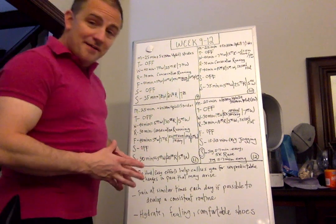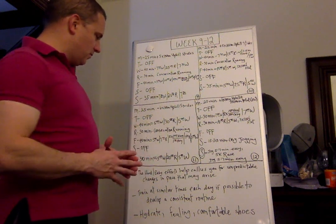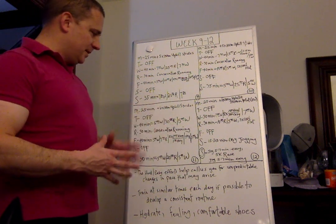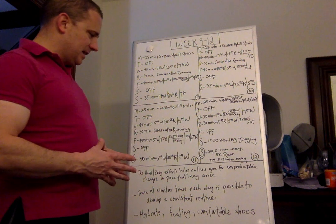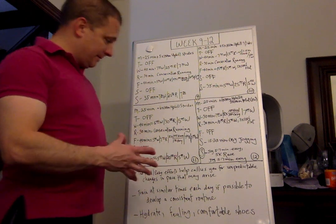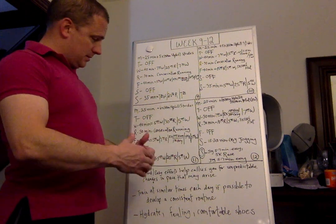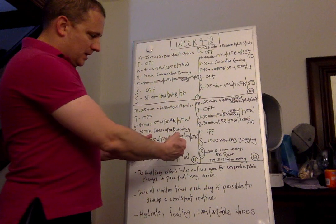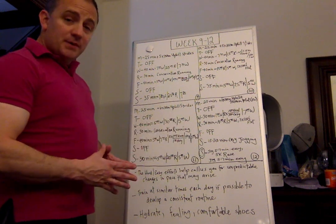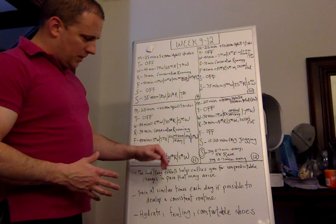Week eleven — almost there! Monday 25 minutes of total running, 6 by 100 meter uphill strides. Tuesday off. Wednesday 40 minutes: five minutes walking, 30 minutes running, five minutes walking. Thursday 30 minutes of consecutive running. Friday 40 minutes total: five walk, then 7:30 running, then for the next 15 minutes — 5 by two minutes hard, one minute easy — then 7:30 running; a block of 30 consecutive minutes with the middle 15 broken into pieces, bookended with five minutes walking. Saturday off. Sunday 30 minutes: five walk, 20 run, five walk.